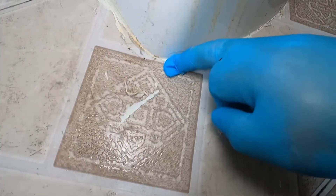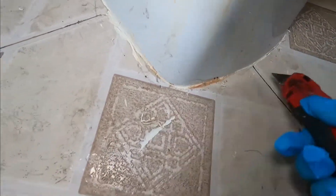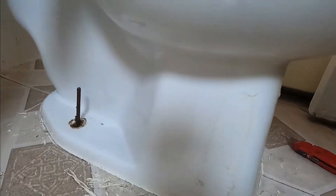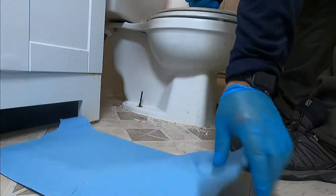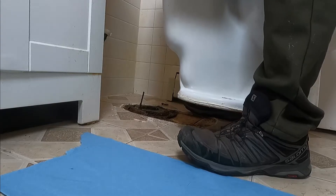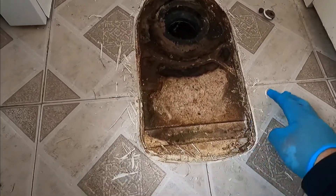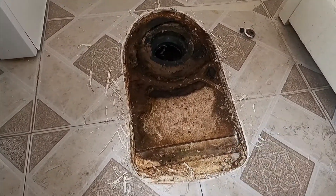This floor was installed around the toilet, so that's why it was caulked. We have to do the same at the end. Now that I've broken loose all the caulk around it, we're going to remove the toilet. I'm going to lift it up — I'll put a paper towel right there — and then it comes up. This is how it looks.